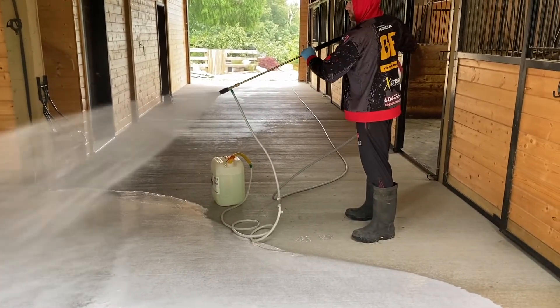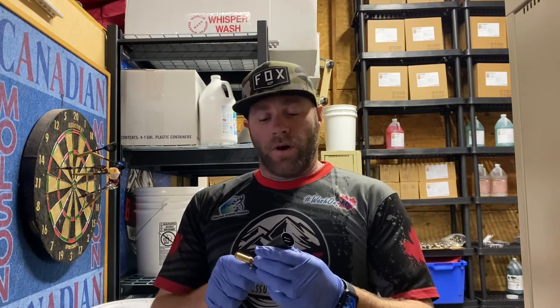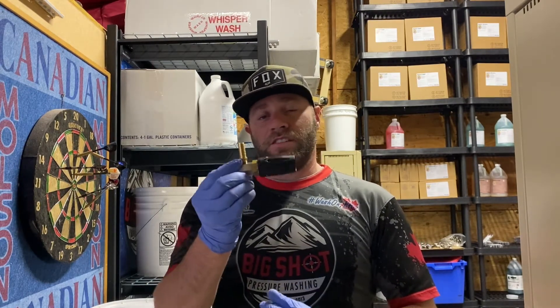It injects right through here and then out. It's a really useful tool. My company uses it a lot to apply different acids, degreasers — if we want to spray bleach quickly onto a driveway, we can just X-Jet it.